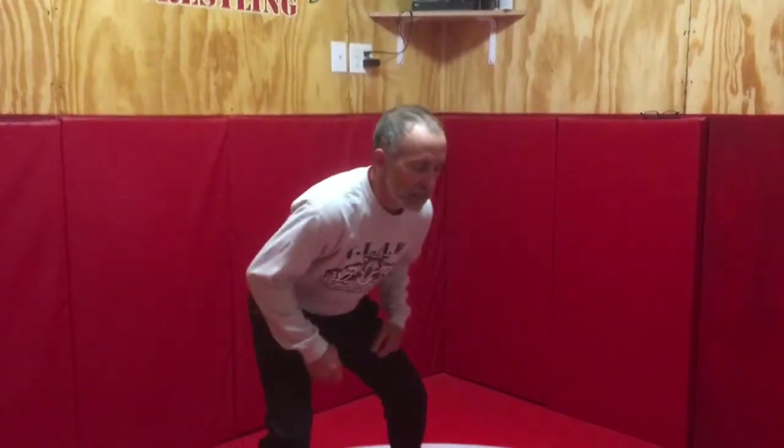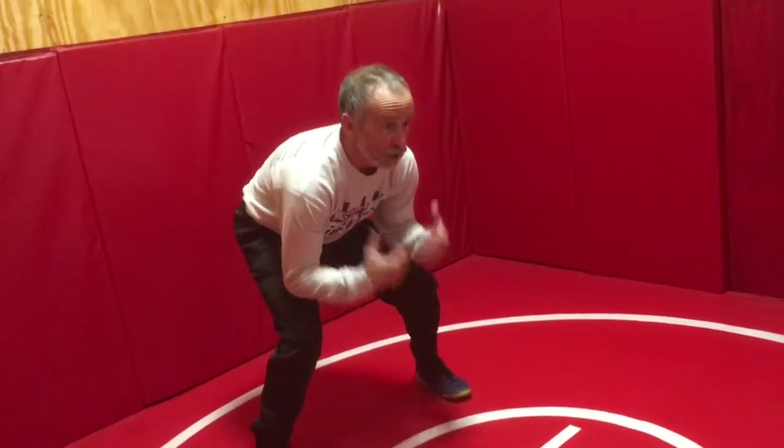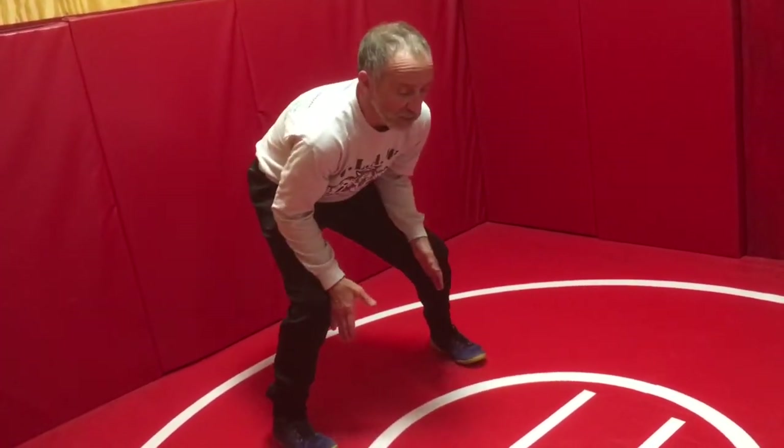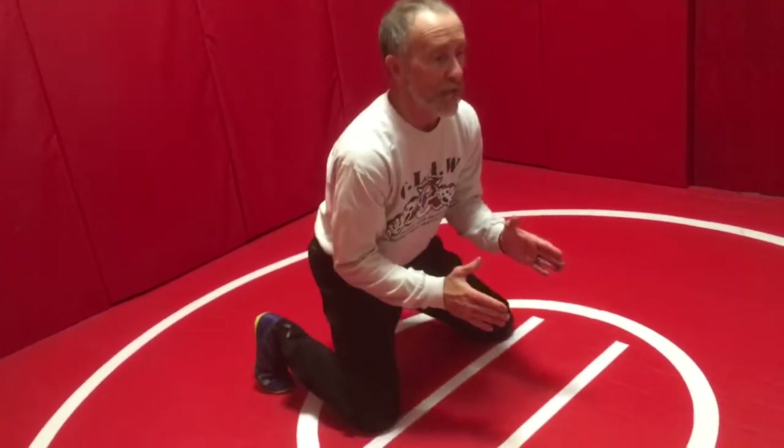Referee's position, the down position, or the bottom position all mean the same thing — that's where we're on the lines in our base. Our base is a lot like being in our square stance where our shoulders are slightly inside our knees. Our knees are slightly wider than our shoulders, except we're down on the mat.